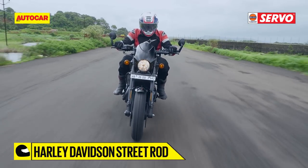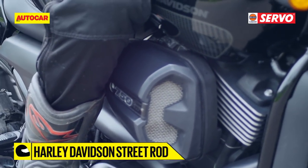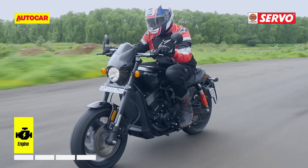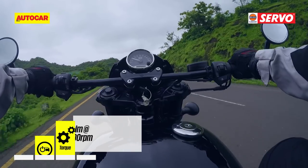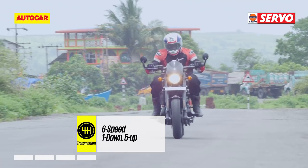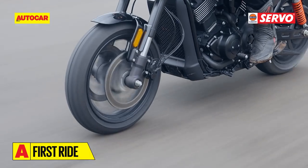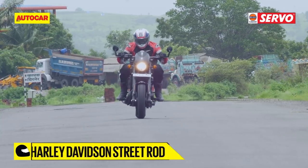The new Street Rod derives its motor from the same 749cc 8-valve liquid-cooled V-Twin Revolution X engine that powers the Street 750, with identical bore and stroke figures but with a new fueling system. In this high power guise, it features twin-port injection and a larger throttle body. This motor makes 62Nm of torque, which is an increase of 3Nm, coming in at 4000rpm. While Harley-Davidson doesn't specify exact power figures, they mention the Street Rod has a peak horsepower increase of 11%, coming in at 8250rpm.